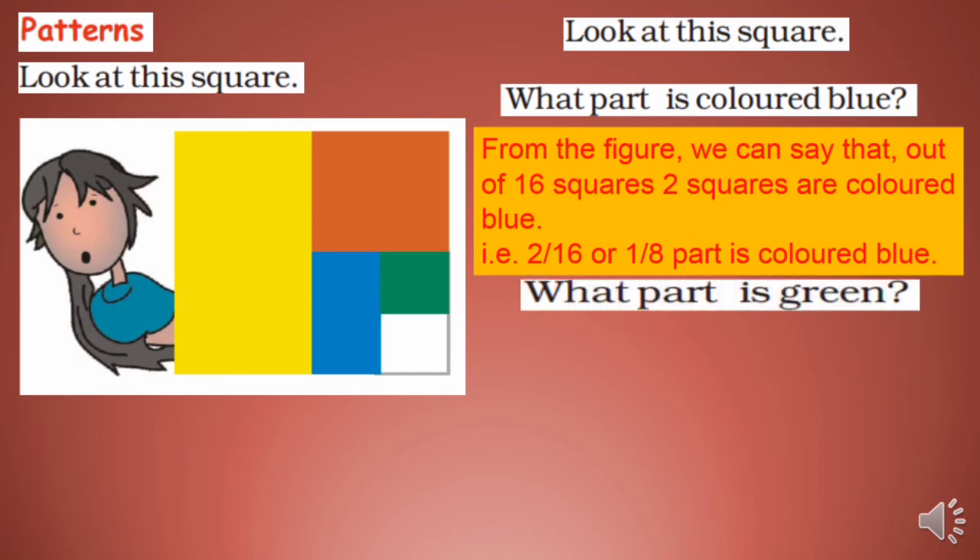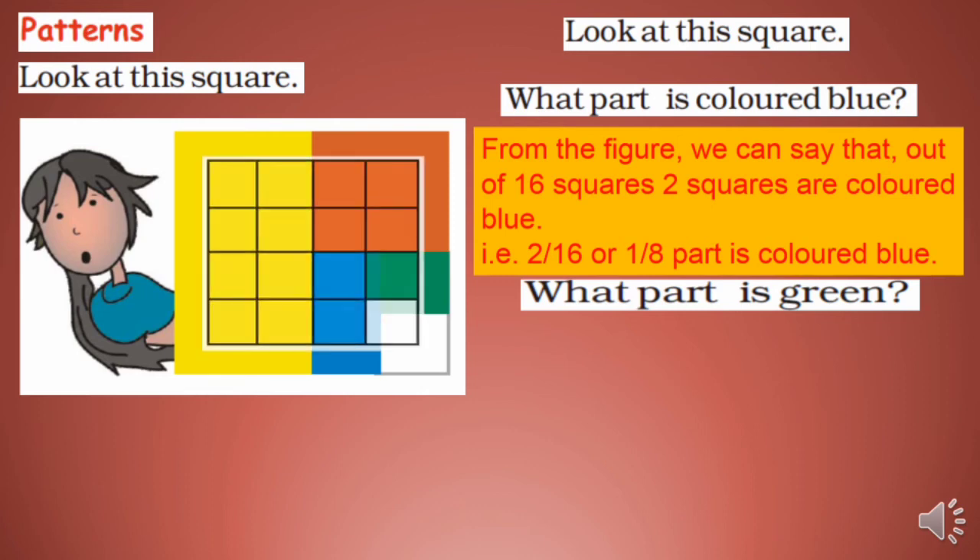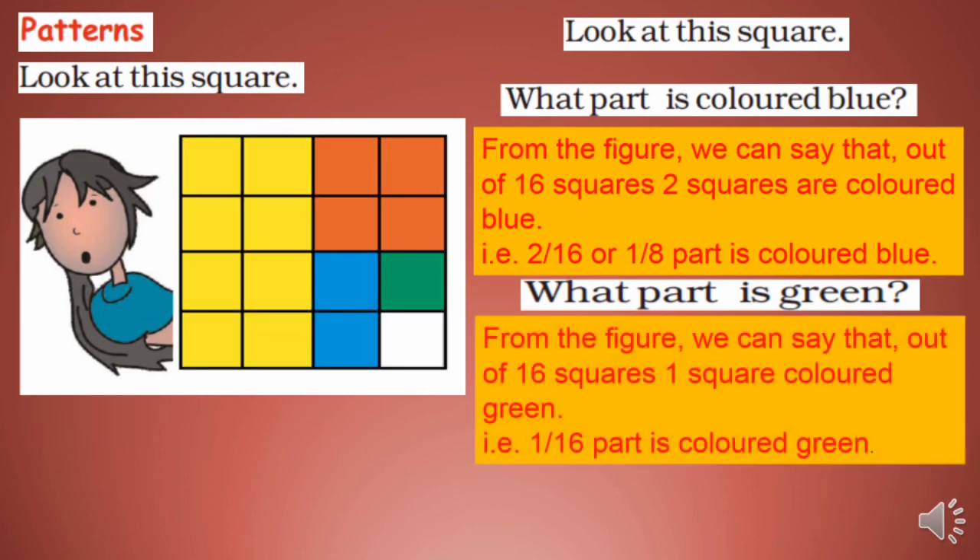What part is green? From the figure, out of 16 squares, 1 square is colored green. So 1/16 part is colored green.